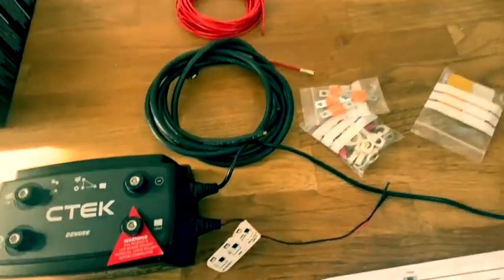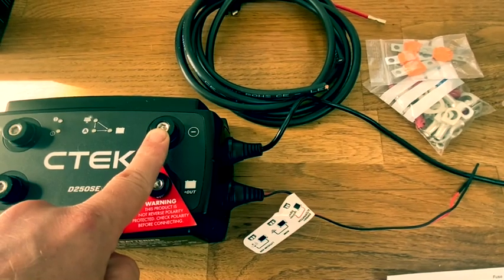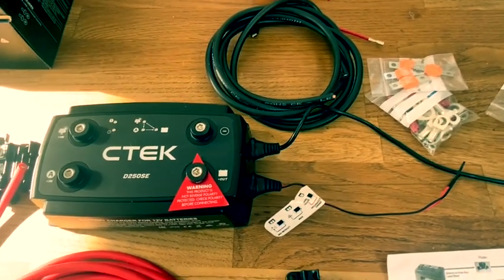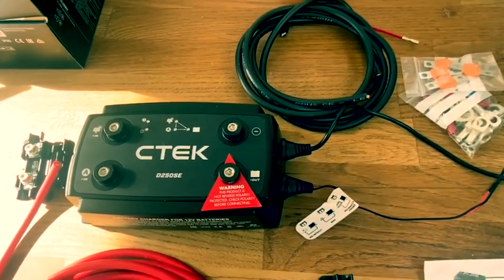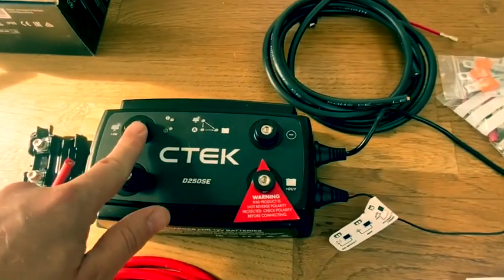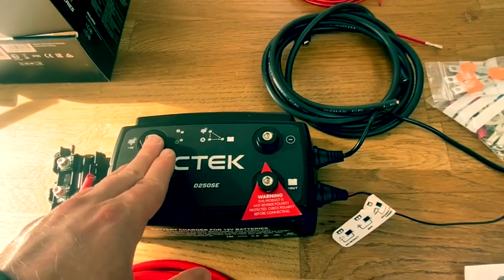In terms of the negative side, the black cable is going to run from the negative terminal on the CTEK unit directly to the negative terminal on our leisure battery. The leisure battery itself is then going to have a common earth, which is fixed to the chassis of the van, and the negative of the leisure battery will run directly to that common earth point. We haven't got any solar, but this CTEK unit does support solar panel input as well, though I won't be going through that in this video.